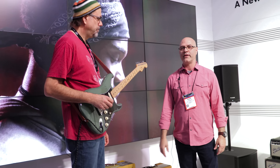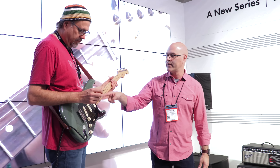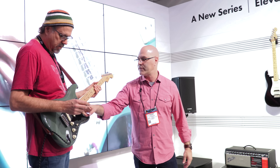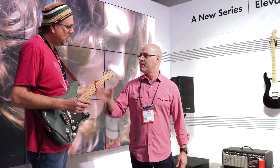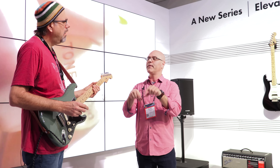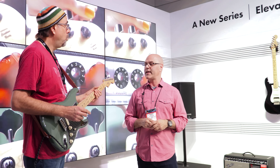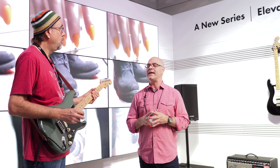Tim Shaw helped us design all the new single coils for the Strats and Tellys. What we've done is actually share different magnets on the same pickup for some of the positions. We've got Alnico 5 and 2 here, and Alnico 3 and 2 mixed into the same pickup. That kind of allows you to dial the strings in like on a mixing board when you're playing with the faders. It's a very interesting sound.